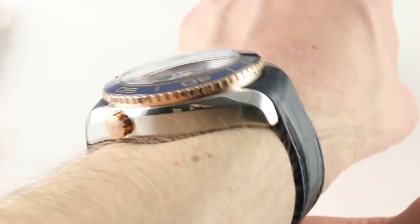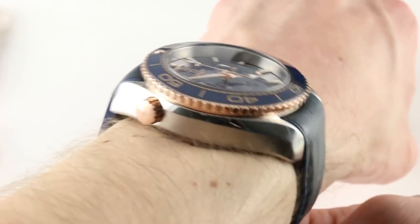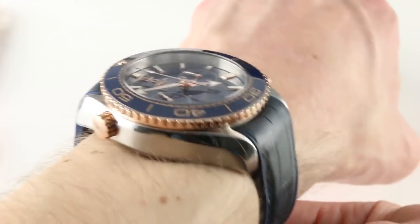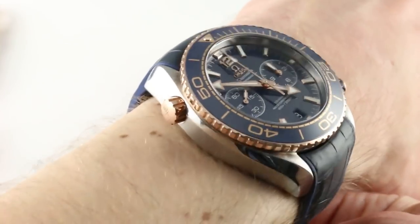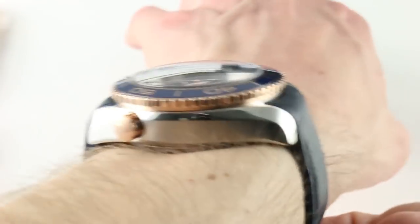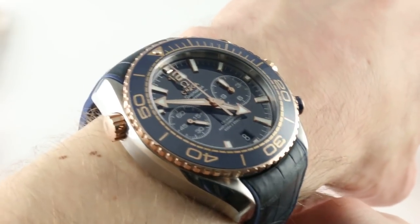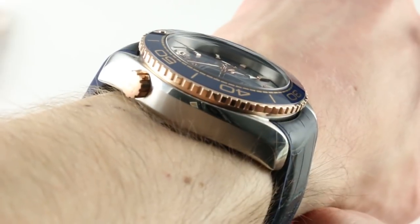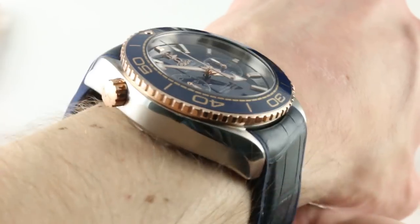Across the wrist the watch starts to recoup some ergonomic points, as it's a wearable 52.5 millimeters with stubby lugs that turn down rather dramatically, and a strap that's pliant enough and well shaped to fit a smaller wrist like mine. My wrist is 16 centimeters in circumference. From this overhead view you can see the watch is sitting evenly, comfortably, and securely. You could probably wear this watch on a wrist as small as 15 centimeters because the case back is regularly shaped and the lugs are short.